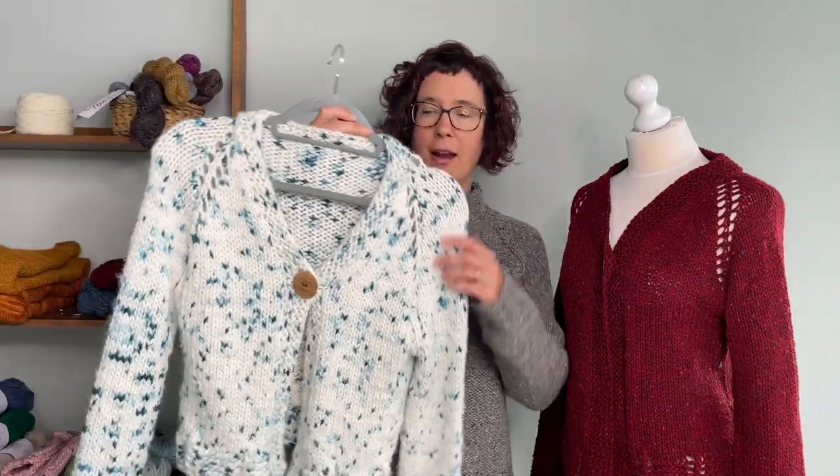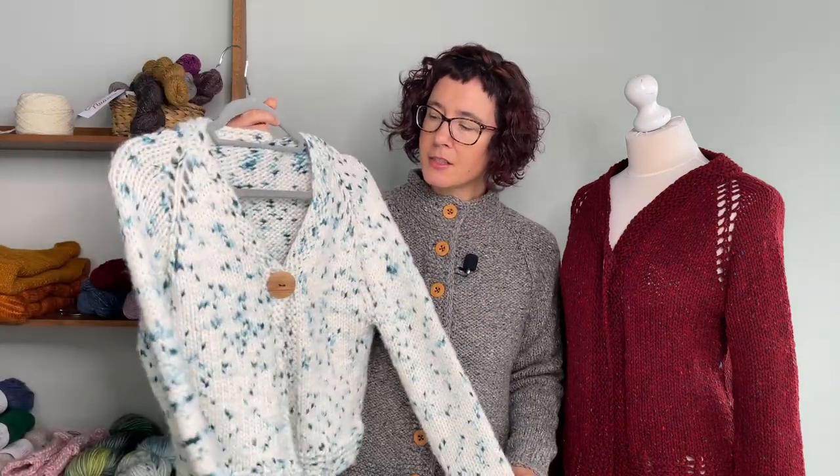The last one I want to introduce is the Brack cardigan, and there are two versions of this. Last year I did it in super chunky — so this is in the Franca — and it was designed as a first cardigan.